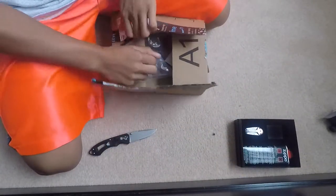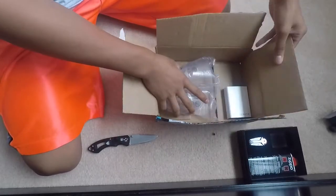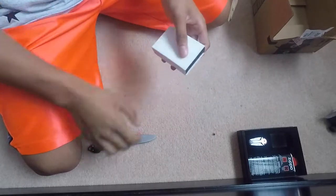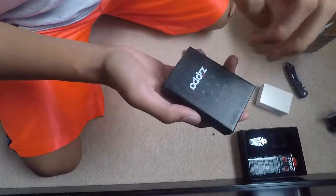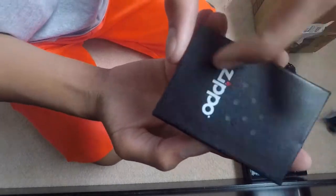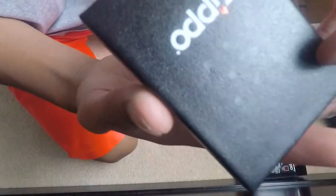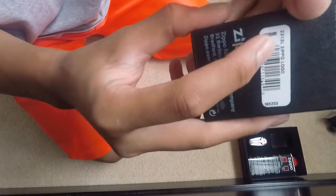What the heck is this? What kind of packaging is this? Alright, so here it is. To be honest, I don't even know if it's fake or genuine. Anything is genuine because I just saw a video — but it's genuine, as you can see.